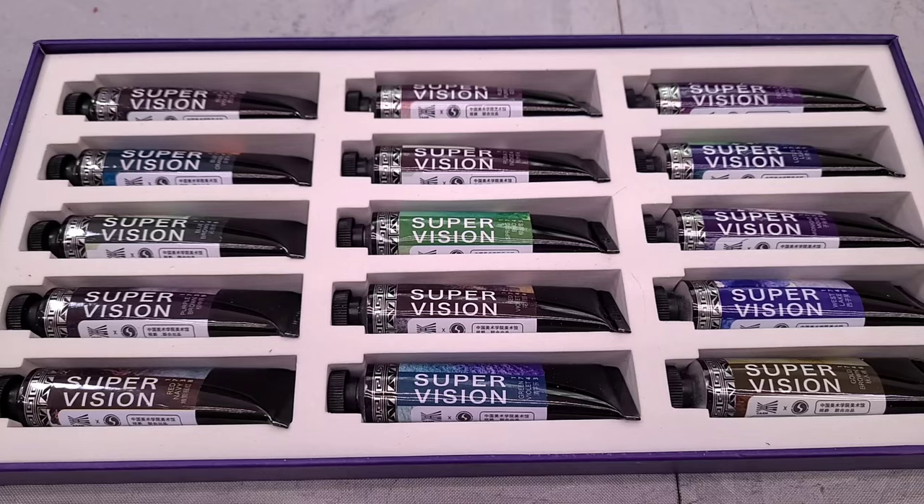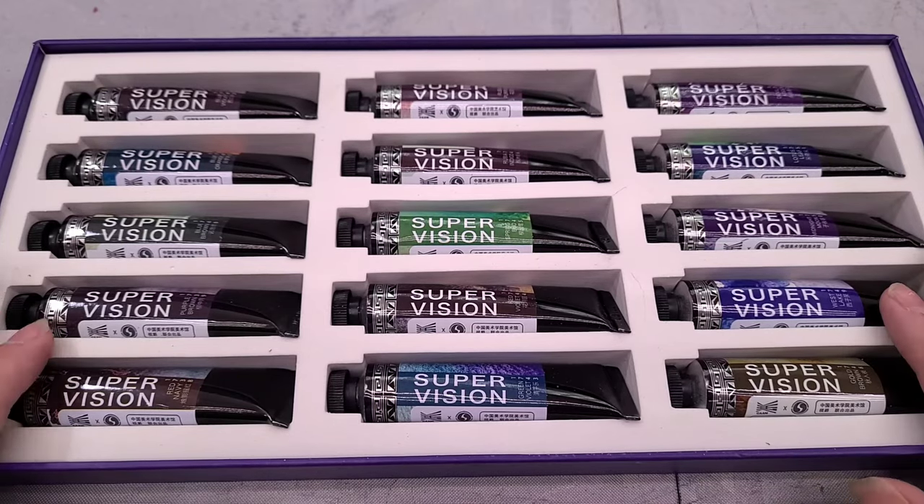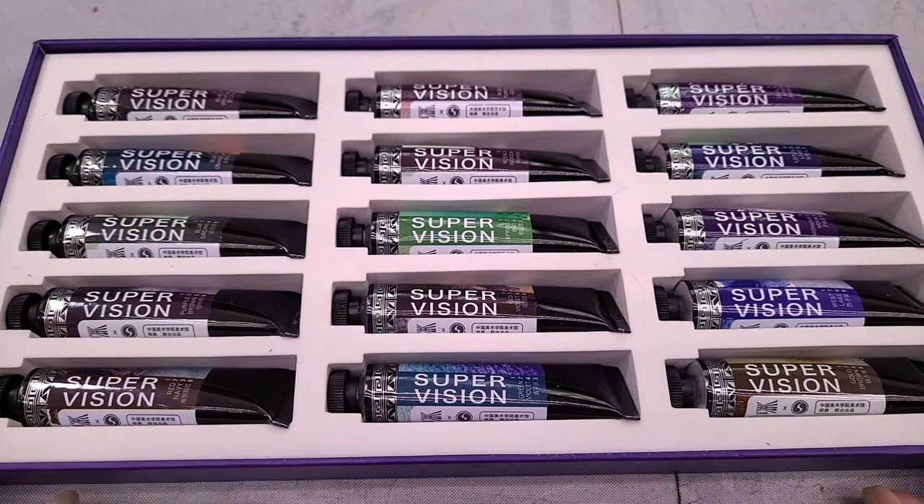You may want to check out additional viewpoints in addition to mine before you purchase the set, because $115 is a lot of money and I would hate for you to spend all that money on a product you're not happy with.